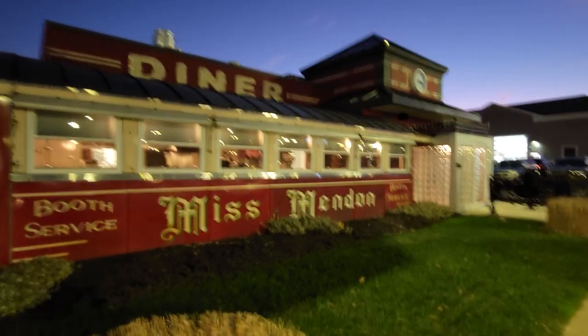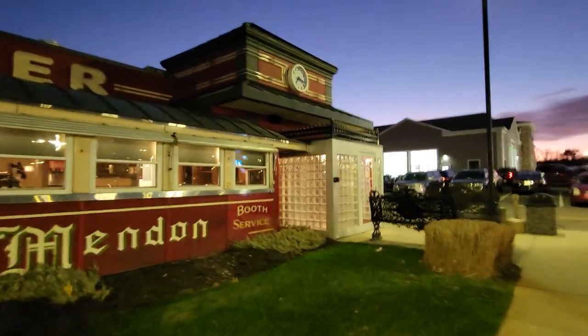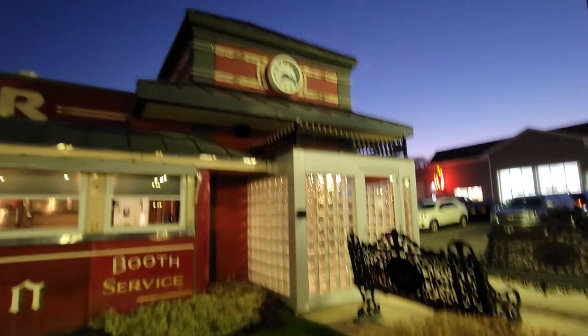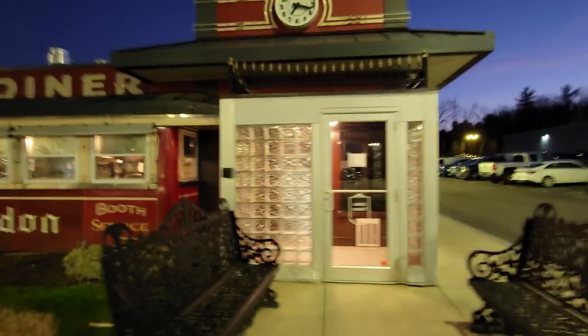Deb Bottomley, who is a fantastic local artist, agreed to do a multi-part workshop where she taught people how to use watercolors, how to select paints, how to use palettes, how to use papers — and as the core focus of all of it, to paint several images of the Miss Mendon Diner.